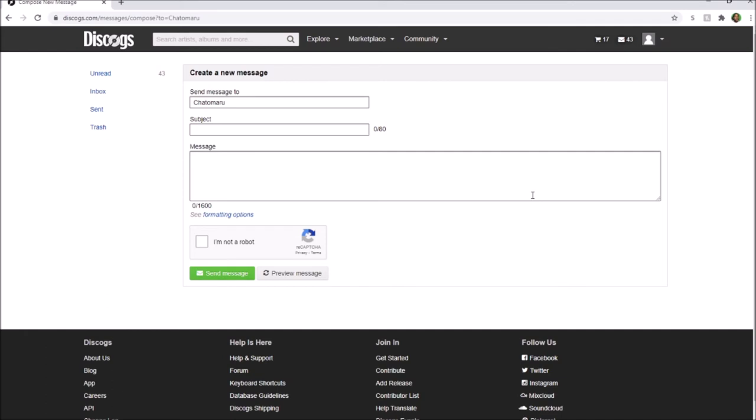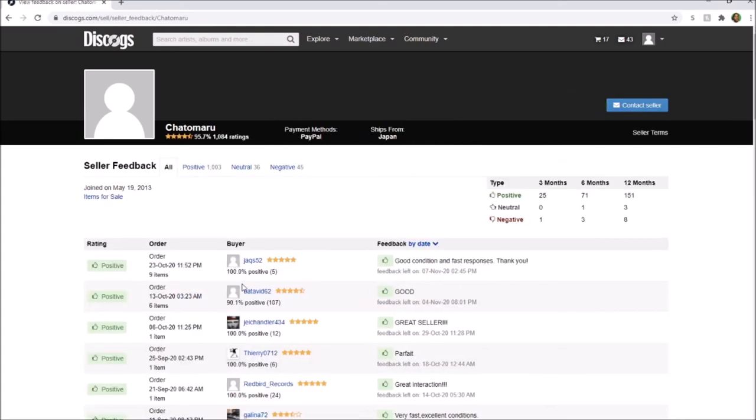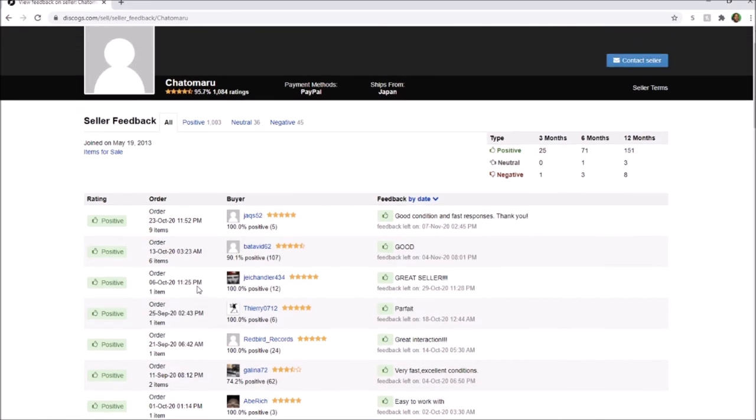After you place the order, keep checking your unread messages and inbox. Once you get your record, do not give ratings until you've played it all the way through — that way you can give an honest review. Some sellers will harass you to give a rating right away. Also be aware: when you place an order, you typically have about three to four days to pay. If you don't pay within that time span, the seller can give you a negative review saying the buyer didn't pay, which gives you a negative star on your account.